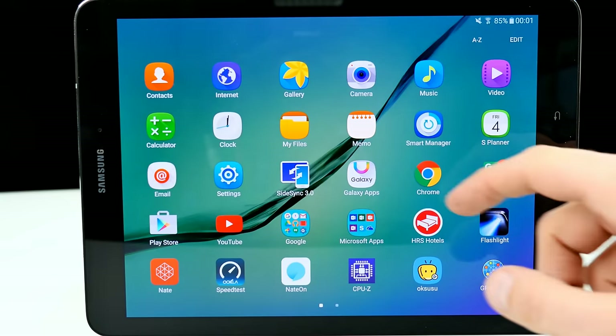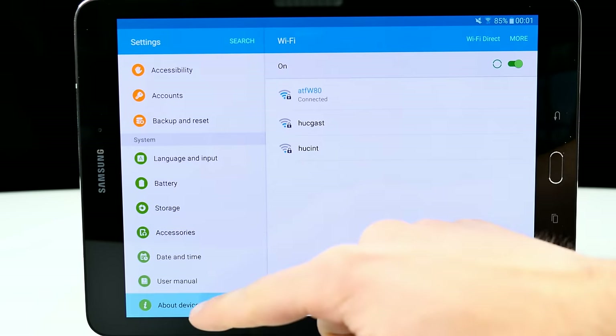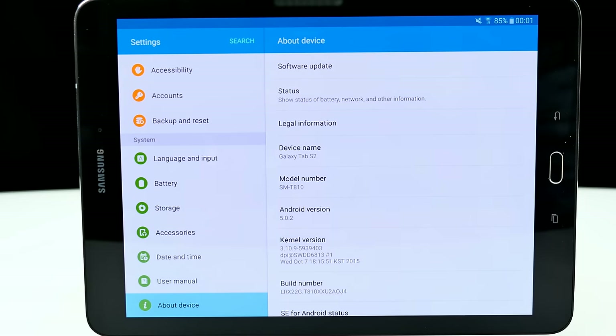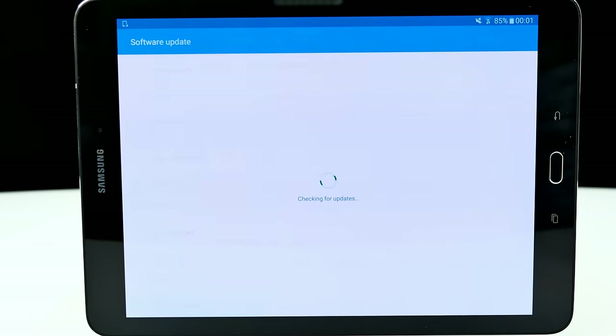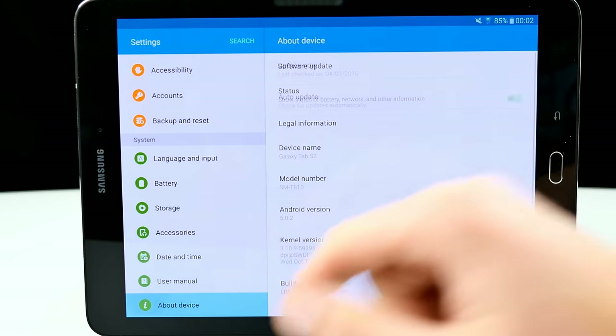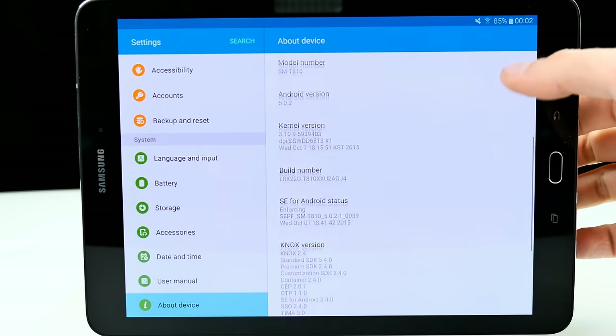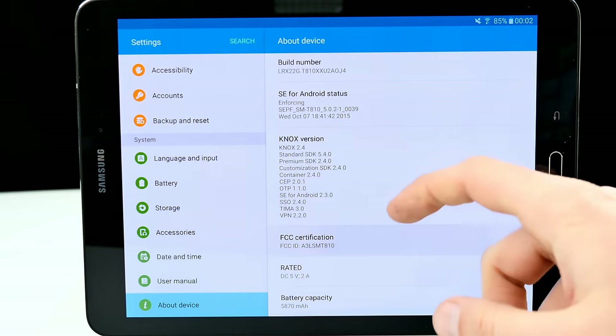In settings, under About Device, we can see Android version 5.0.2, which is the latest version right now. I'm connected to Wi-Fi, and the latest update has already been installed. It comes with Knox, so if you root it — which I haven't done yet — it will probably trigger Knox. That kind of sucks.